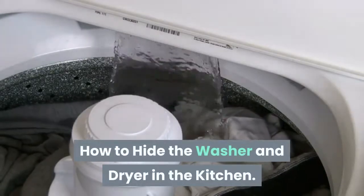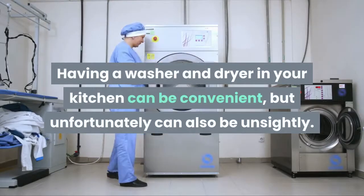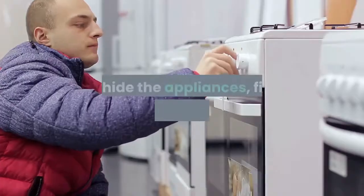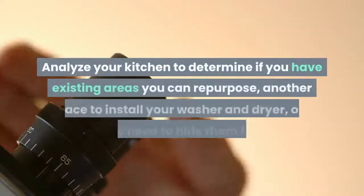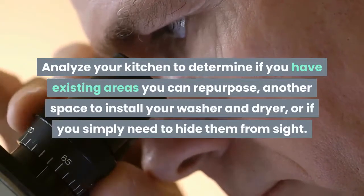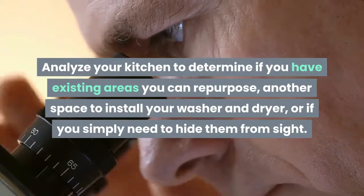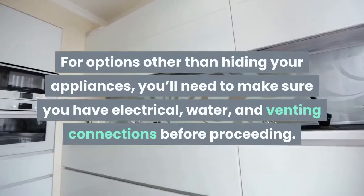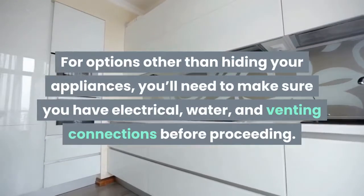How to hide the washer and dryer in the kitchen. Having a washer and dryer in your kitchen can be convenient, but unfortunately can also be unsightly. To hide the appliances, first consider your options. Analyze your kitchen to determine if you have existing areas you can repurpose, another space to install your washer and dryer, or if you simply need to hide them from sight. For options other than hiding your appliances, you'll need to make sure you have electrical, water, and venting connections before proceeding.